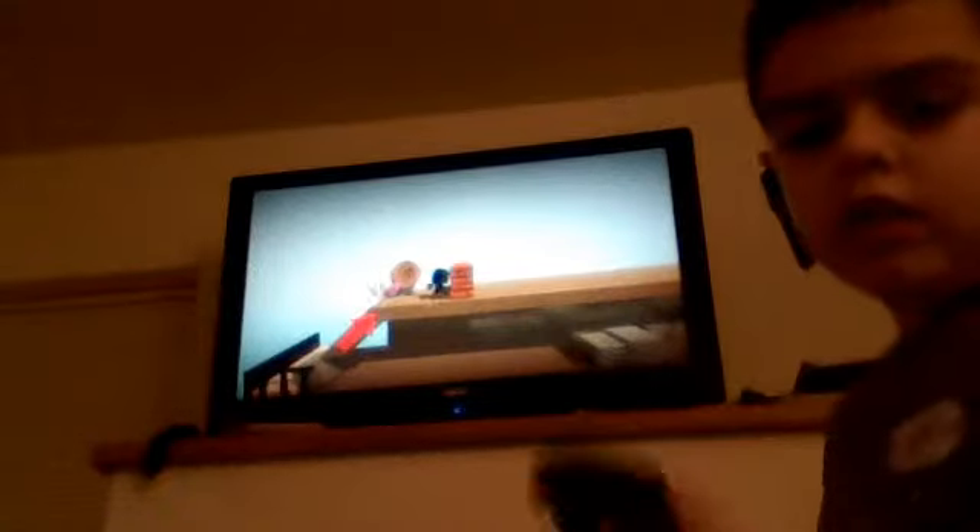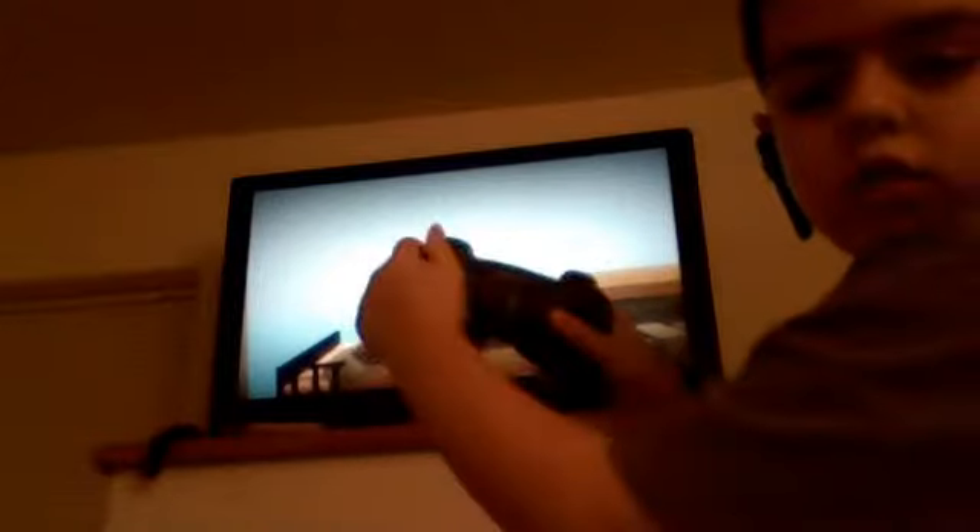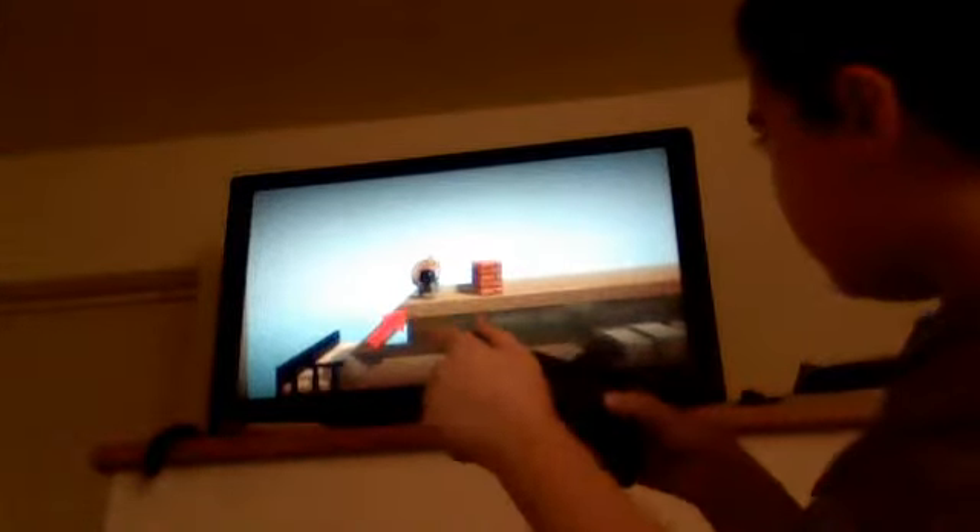You'll have to do it pretty hard like this. So yeah, if you want to do it like right, you do this. You have to do it really hard though, like this.